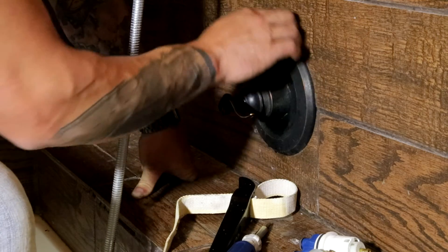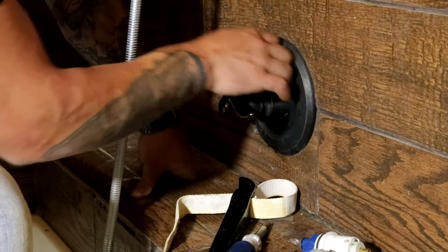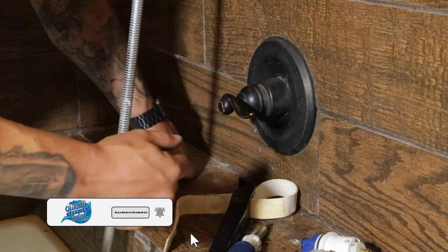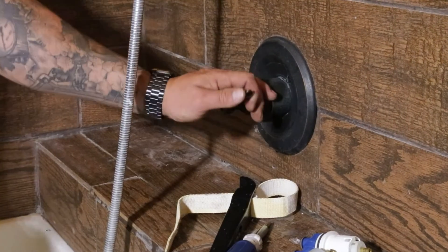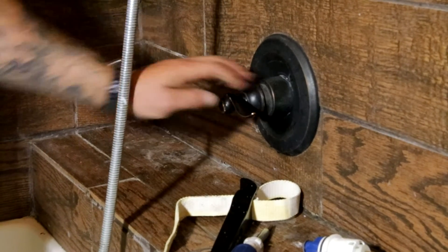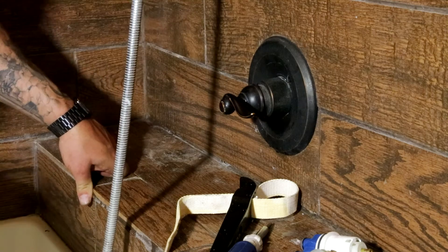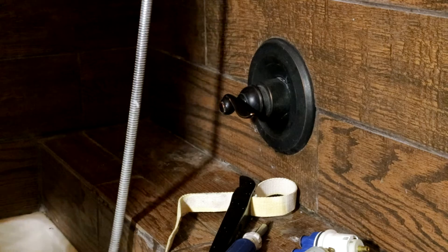If you break the trim ring or pull it off, I highly recommend you caulk it when you put it back on — there's often a seal back there that breaks. Run a little bead of caulk around it, clean it up, and you'll be good. Now I'll kick the water back on, bleed the air out of the line, and make sure everything is good to go.